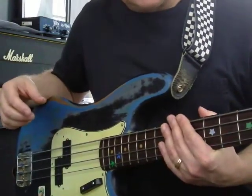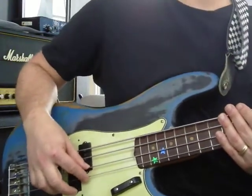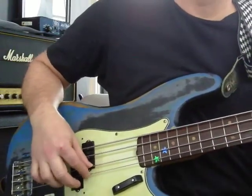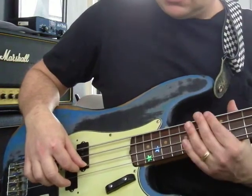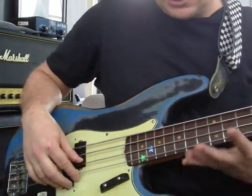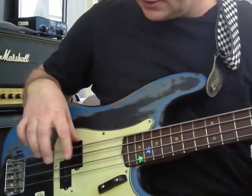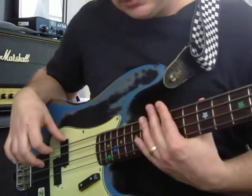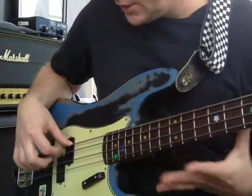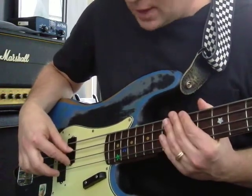You can also stop the notes with your fretting hand. The skinniest string is G. And mute — or mute like that. So starting a note and stopping a note is really important. Here's E: start, stop. Here's A: start. Stop with both if you want. Here's D. And G.